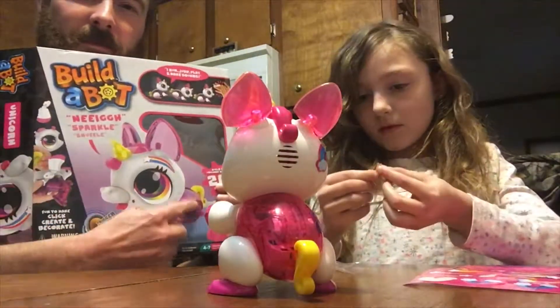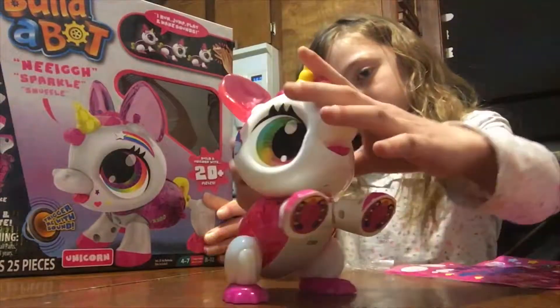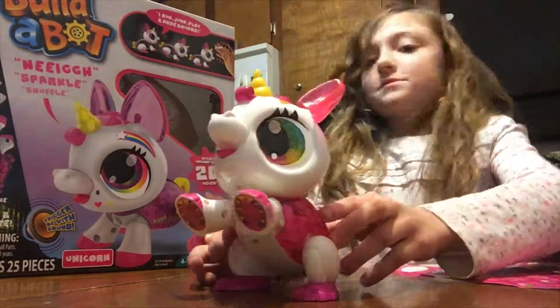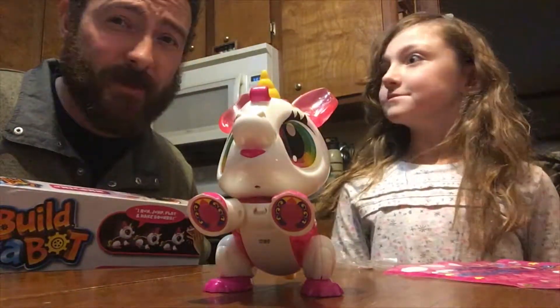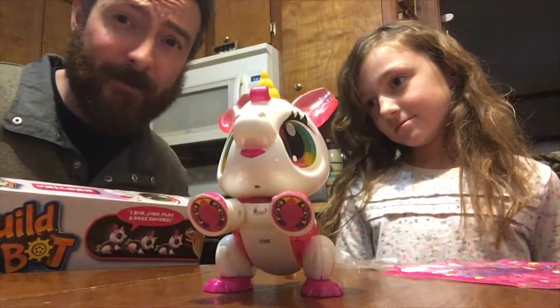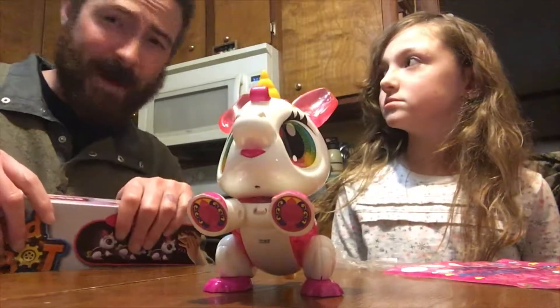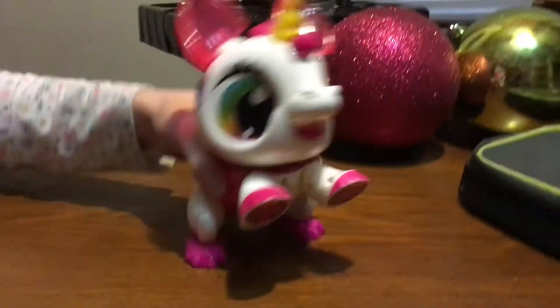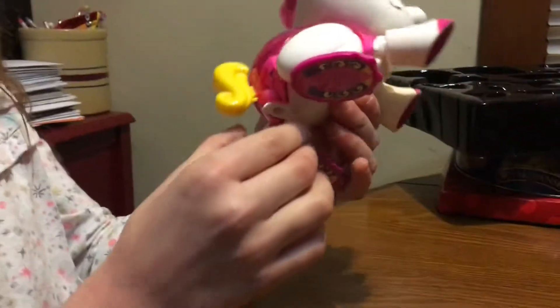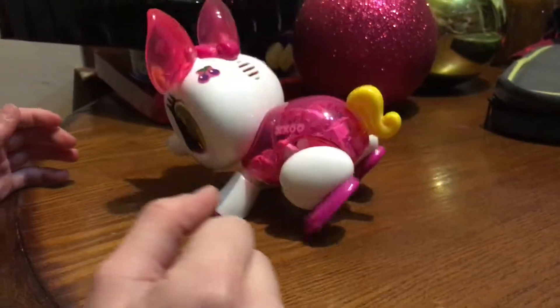Decoration is done. Now comes the fun part — we get a screwdriver, take off the battery cap, and hopefully have the right batteries. Luckily there's a plethora of batteries in the ghost-hunting case. We get some batteries in there, turn it on — the switch is in the front — and action! It works! That's crazy, look at that!